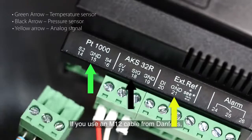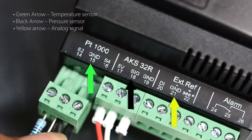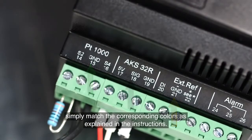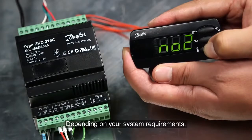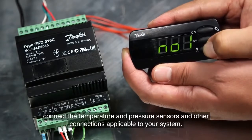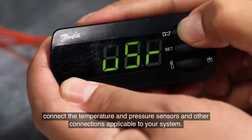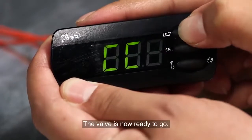If you use an M12 cable from Danfoss, simply match the corresponding colors as explained in the instructions. Depending on your system requirements, connect the temperature and pressure sensors and other connections applicable to your system. The valve is now ready to go.